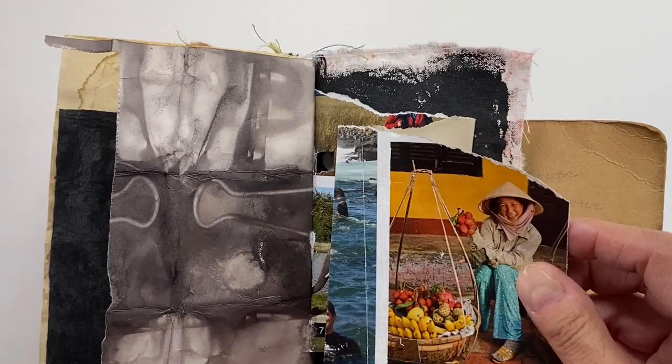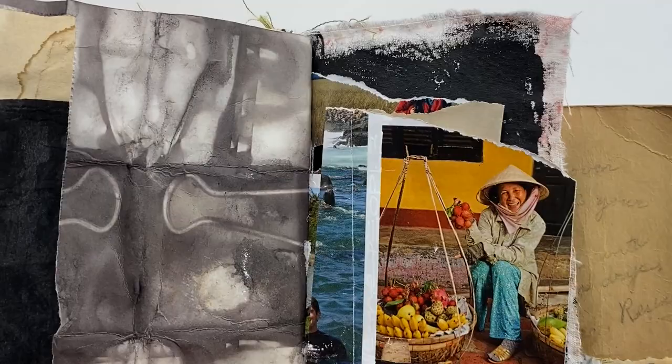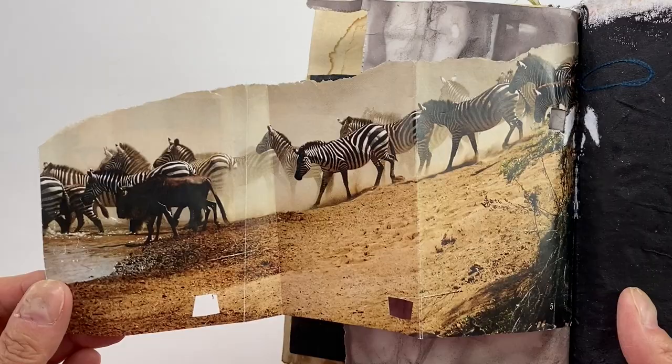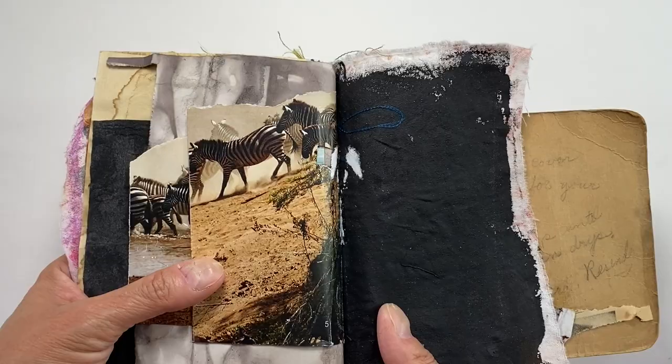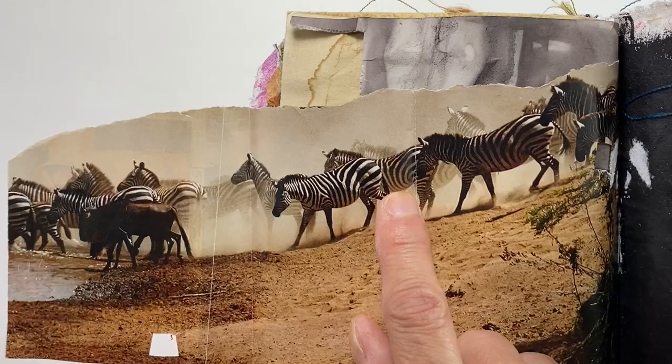This lady looks so happy, and the yellow is perfect — I really like this yellow and the colors of the fruits. Another of my favorite critters is zebras — I love zebras. I'm not quite sure why, but I think I love all animals. I just really like the way they look, those white and black stripes.